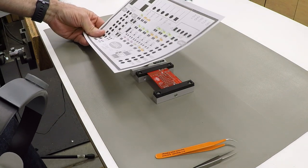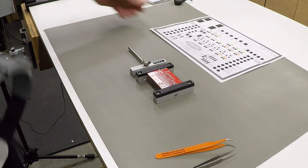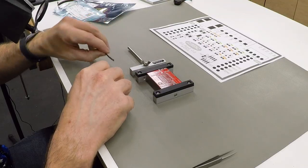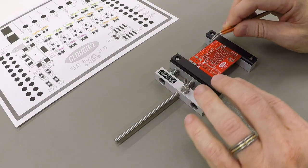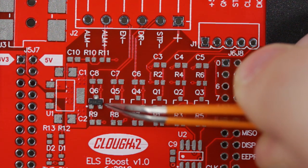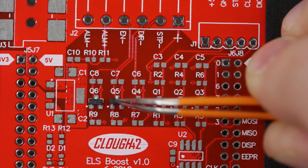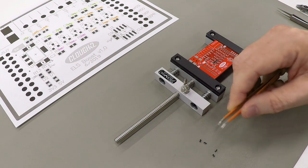I have a blown-up version of the board here on paper with all the components labeled so I know what I'm doing, and I'll just work through these one by one placing them on the board. We'll start with the transistors — I'll just flip these out onto the mat here. The good news is these don't have to be placed perfectly because the solder paste surface tension will pull them into position when this gets reflowed.